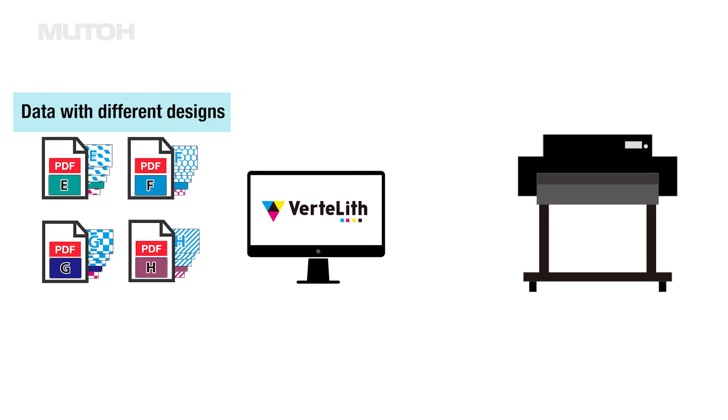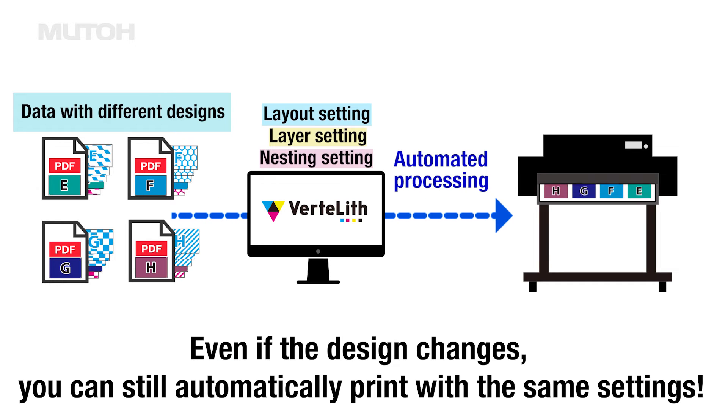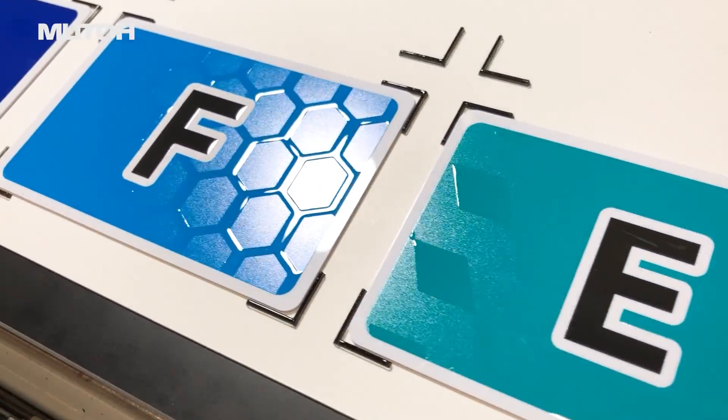This is how it works. Once set up, a series of processes up to printing are performed automatically by simply running the data, even if the design changes. Of course, nesting can also be automated for single-layer jobs.